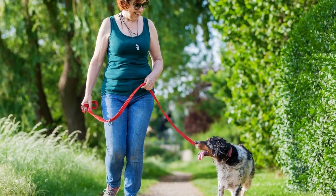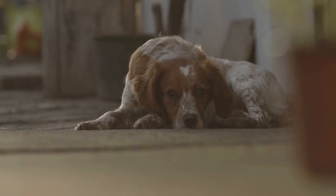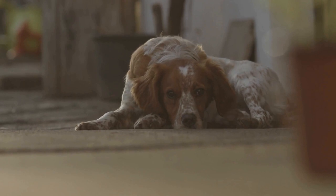Be cautious not to cut too close to the quick, a sensitive area inside the nail. If you are unsure how to trim your dog's nails, seek guidance from a professional groomer or veterinarian.